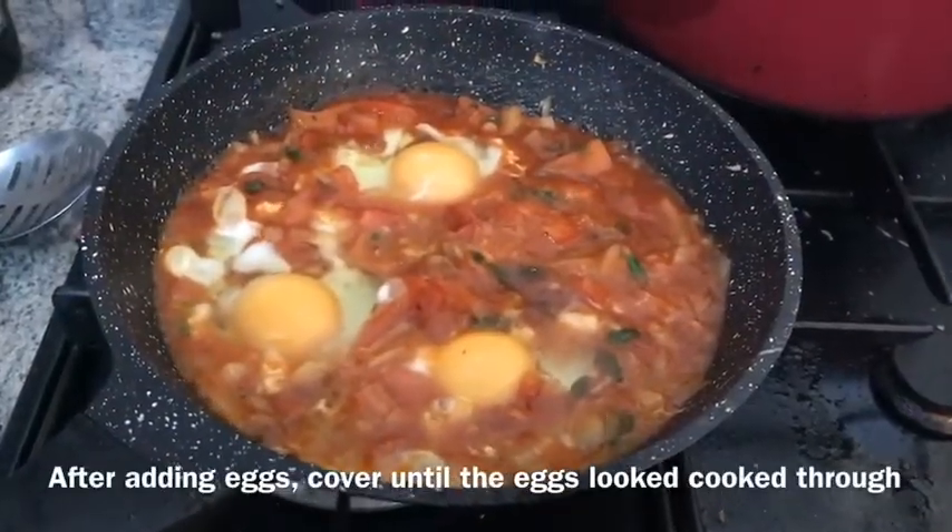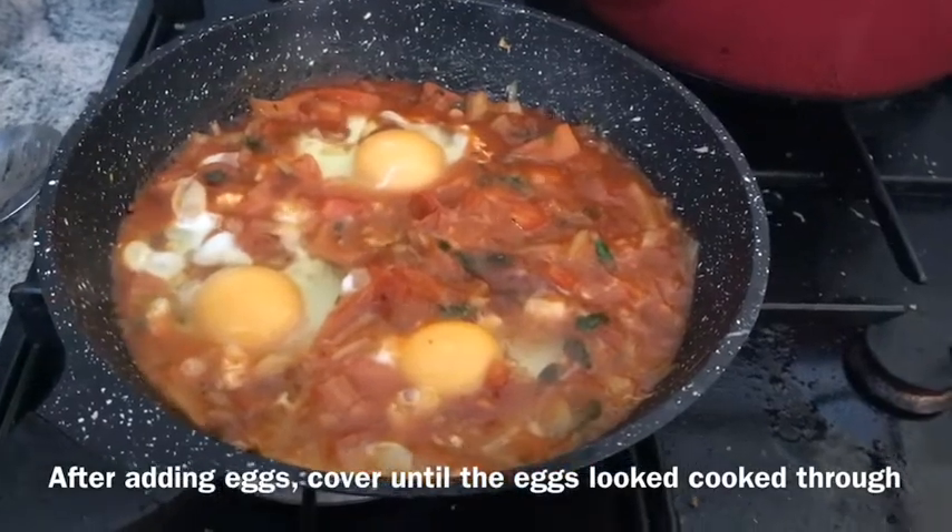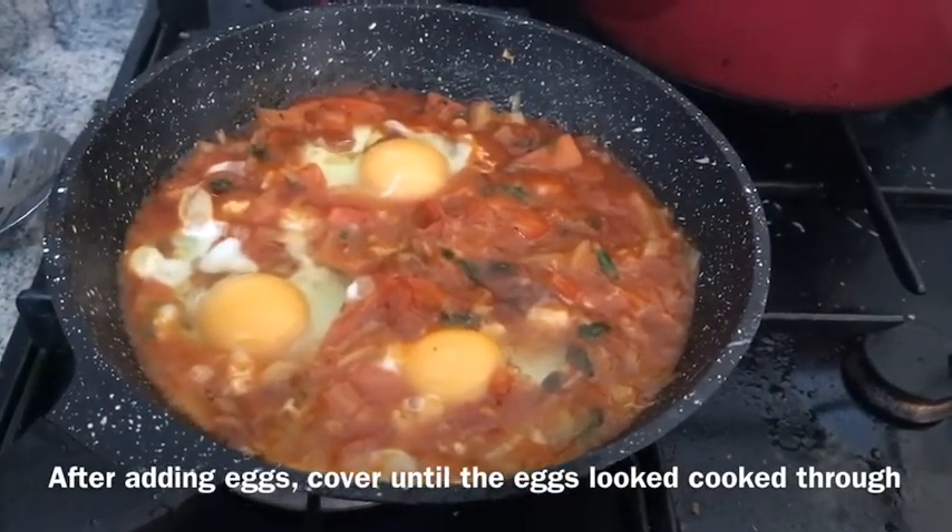Now the eggs are in with a little bit of tomato paste.